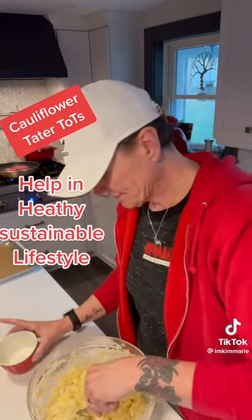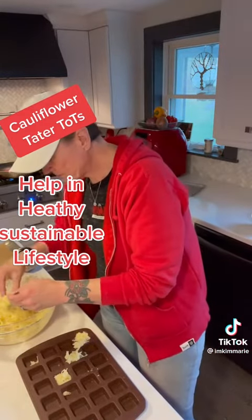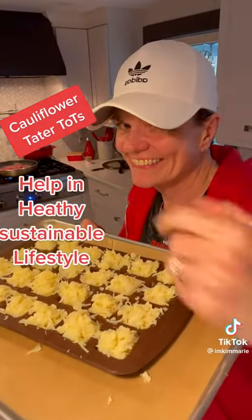You can add some salt and pepper. You can use a muffin tin but I used a silicone mat thingy. Fill them up all the way. I put it in the oven at 375 for about 15 minutes.